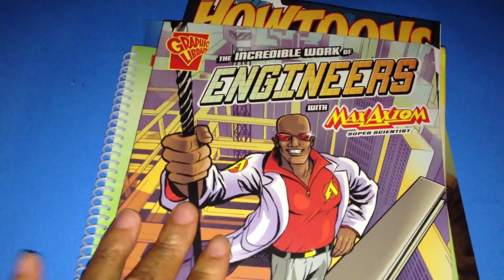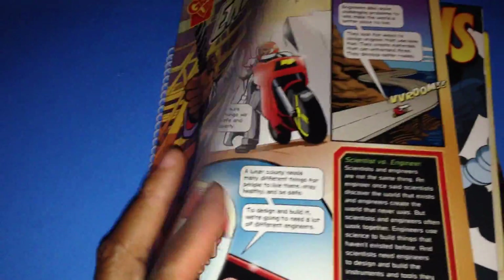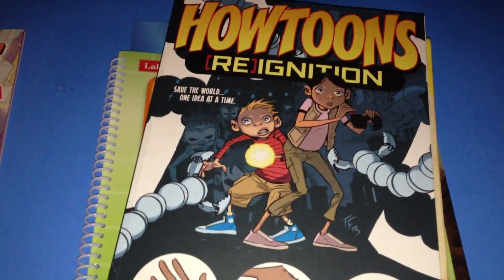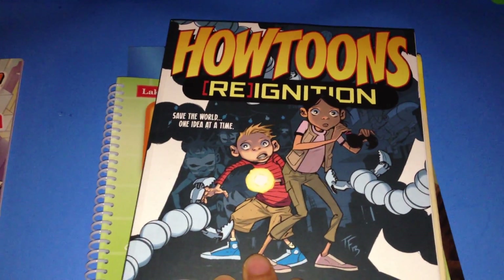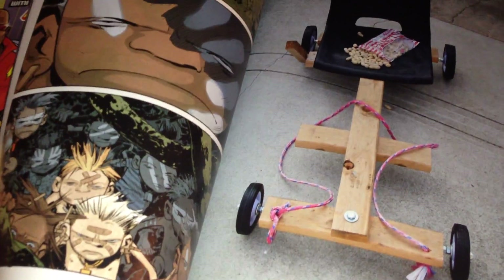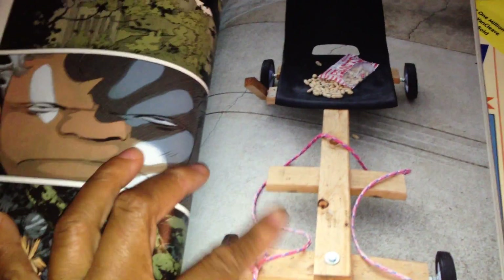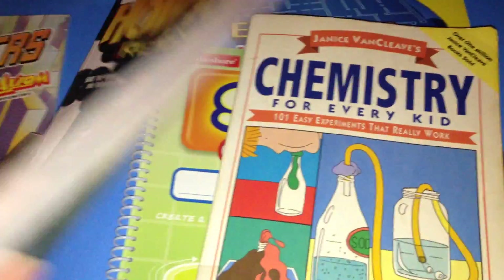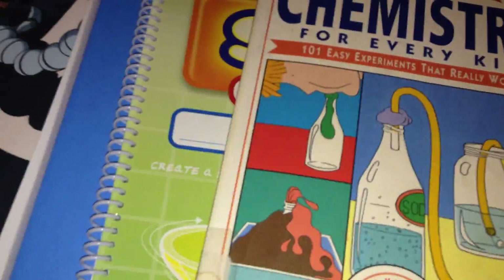We have the Max Axum graphic novels. You can pick these up on Amazon. This is for my older daughter — she likes these graphic novels, so I picked them up for her, and I'll be passing them on to my younger kids. The How Toons: Reignition — we picked up a couple of these on Amazon as well. These are great because they show how characters created structures, and then you can create those same structures yourself. They show you the picture and they have the how-to.